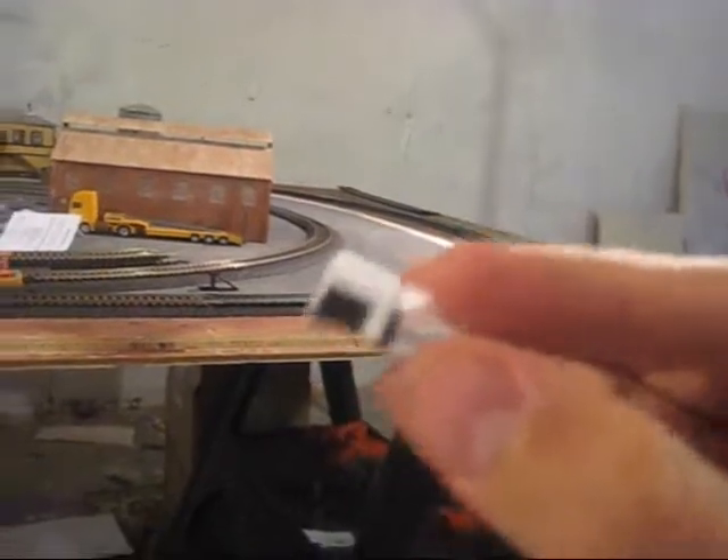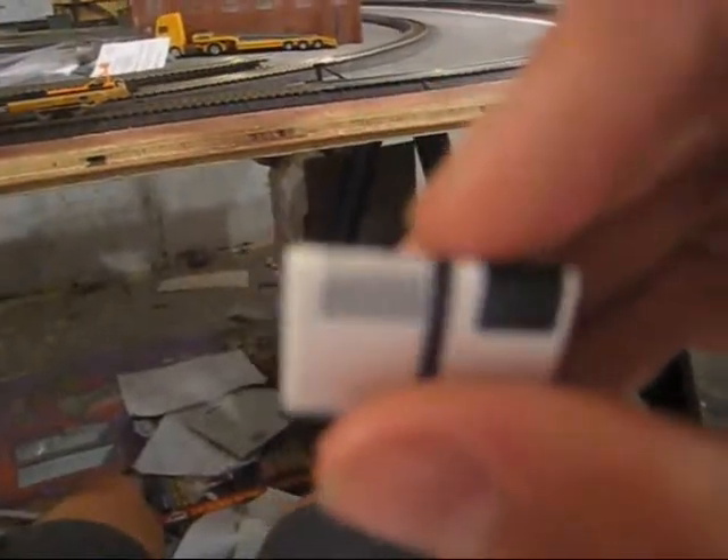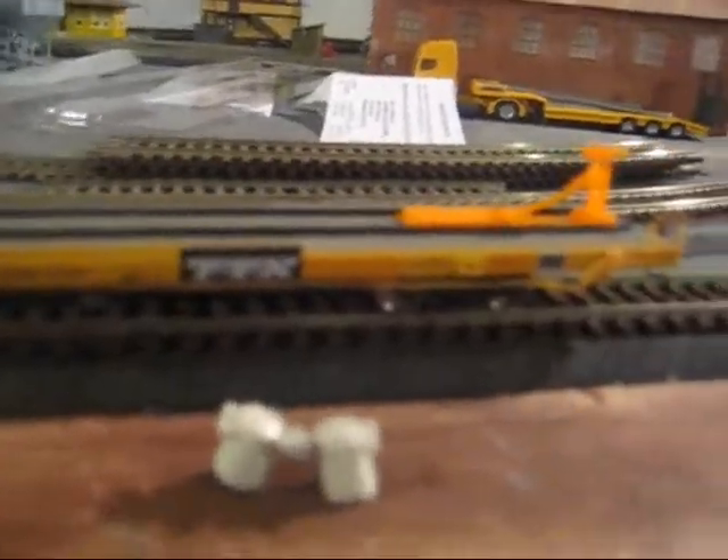I wanted to show you these A-Line Thermo King coolers. Like I said, these are for refrigerated trailers. The only thing is the price — it's about $7 per unit, which is pretty crazy for a cooling unit for just a trailer. These are probably the only two I'm ever going to get. It's a two-piece thing — the white parts fit over them, and there's actually really fine mesh detail on them. Everything on here looks really good. It comes with these two little fuel tank things that you can put on the sides of the trailer, because that's what refrigerated trailers have. If anyone knows what goes in those tanks, please let me know — I have no idea.